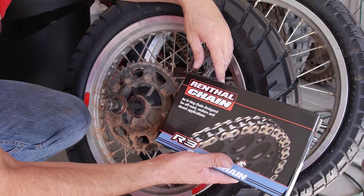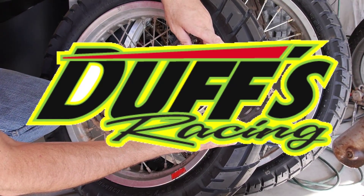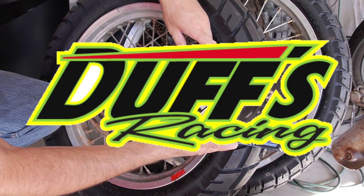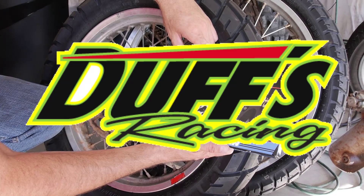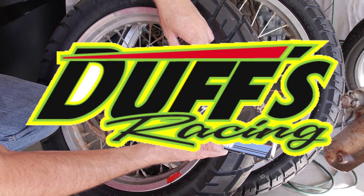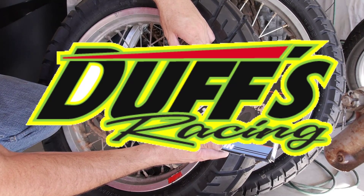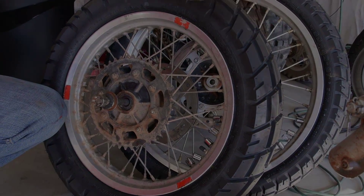Just a little plug here — all of the parts were provided by Duff's Racing. We'll put a link in the description. If you're in the Utah area, we really recommend you contact Tom down at Duff's and he'll make sure you get the right stuff for your KLR. We're going to go ahead and get started and we'll get back with you in a minute to show you the progress.